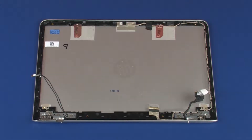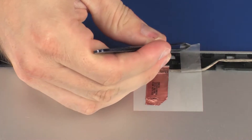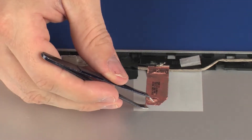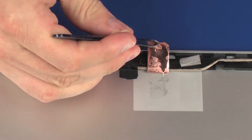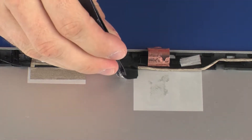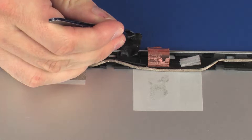Removal. Make careful note of the routing of the display panel and wireless antenna cables for later replacement. Carefully peel back the tape and foil that secures the right wireless antenna transceiver to the display enclosure. Remove the tape that secures the display panel and wireless antenna cables to the display enclosure.